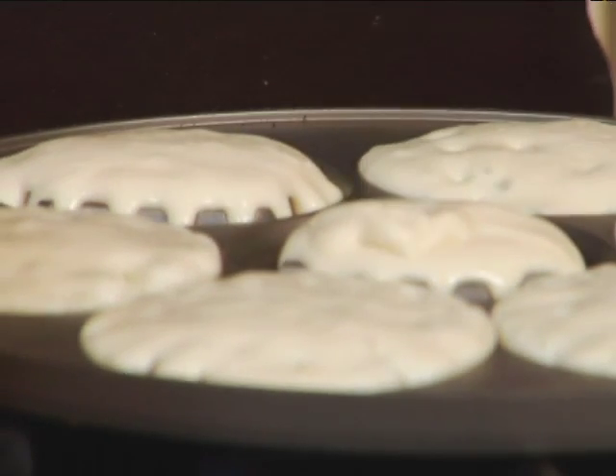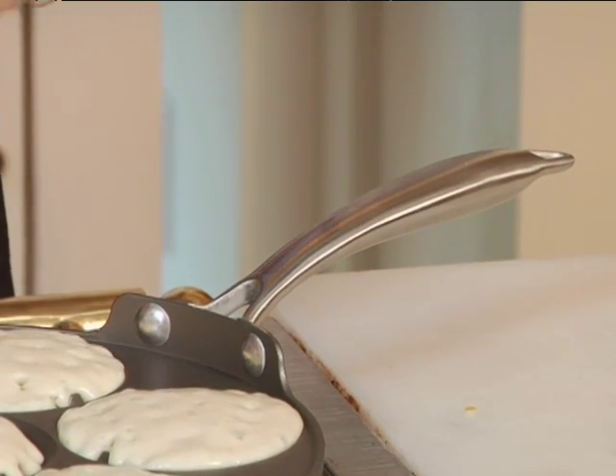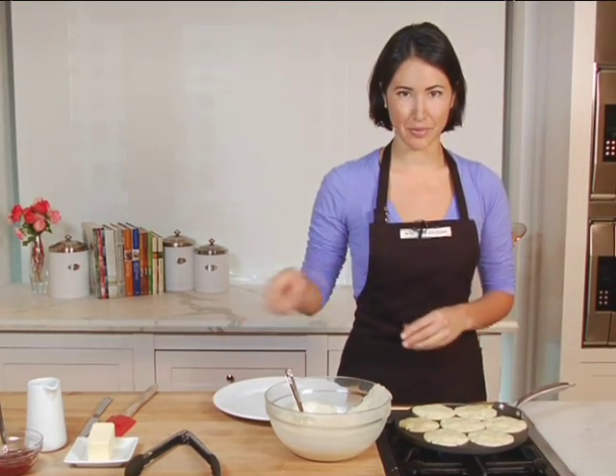The handle is also stay cool, so no matter how long the pan's been on the heat, you can keep touching it and move it to another surface if you need to. When the tops get nice and bubbly, you know it's time to flip them.